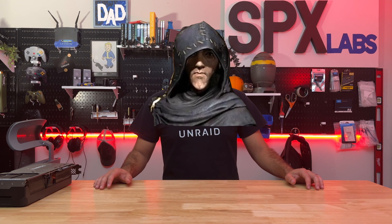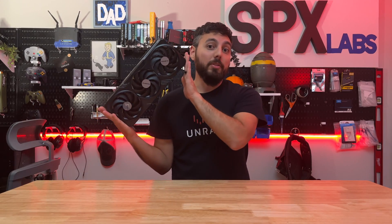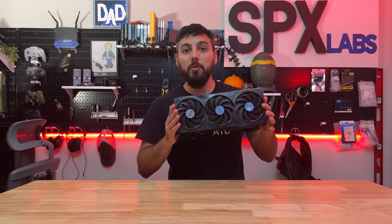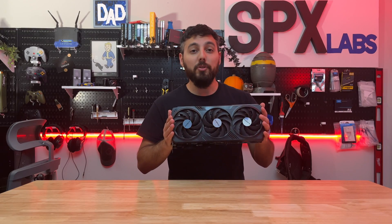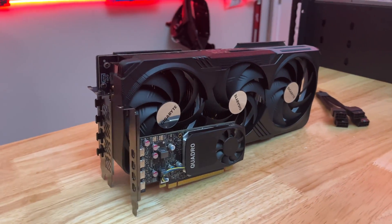Welcome to SPX Labs. Today we're going to discuss the RTX 4090 — but not like most people who try to stick it in a PC gaming case. Today we're going to try and stick it in a Rosewill 4U server chassis and see if it fits.